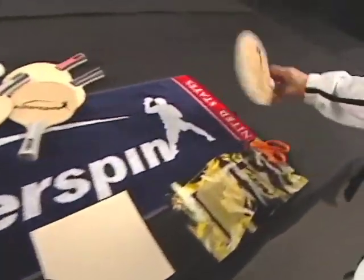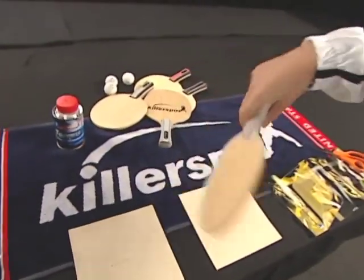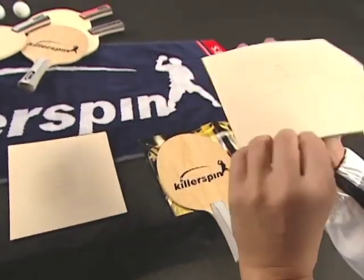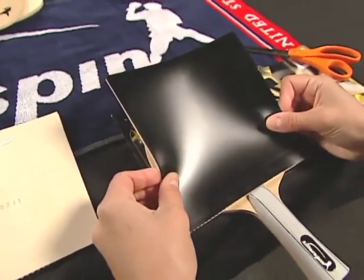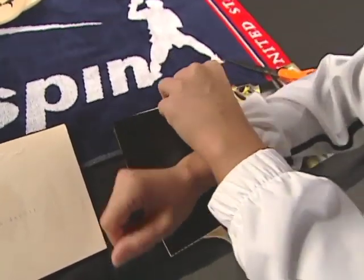Let the glue dry. You should always pay attention to the grippiness of the rubber, otherwise you might start adjusting your stroke to the declining condition of the rubber. Carefully line up the lower edge of the rubber with the handle, then lay the rubber down on the blade and gently roll it on to ensure even adhesion.